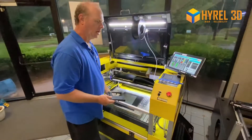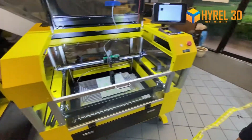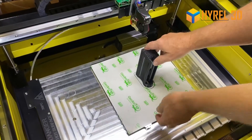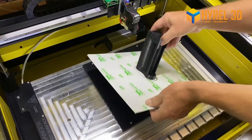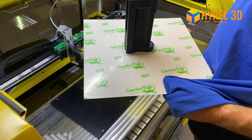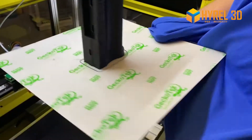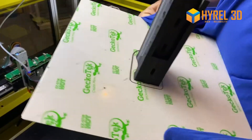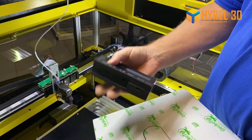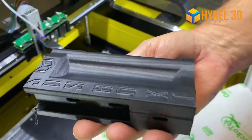So the GeckoTec plate — see it's still attached, and actually this just must have finished because it's still hot. I will hold my shirt because that's my convenient hotbed. We also keep gloves around. You just flex it and flex it again and now the part just pops right off, and you'll see that this is a beautiful part. Very very nice.